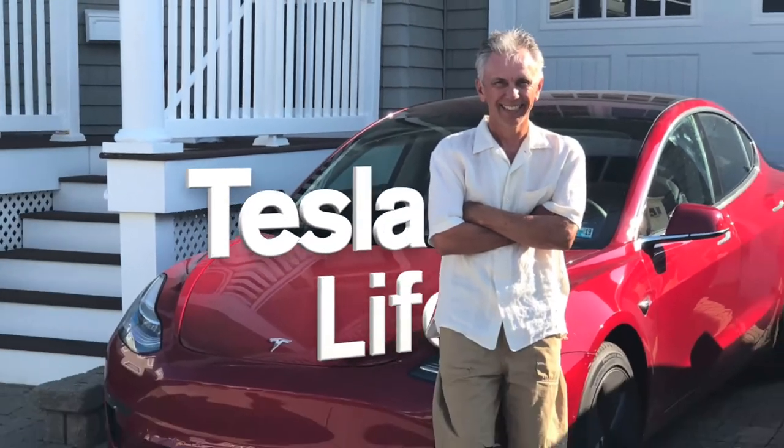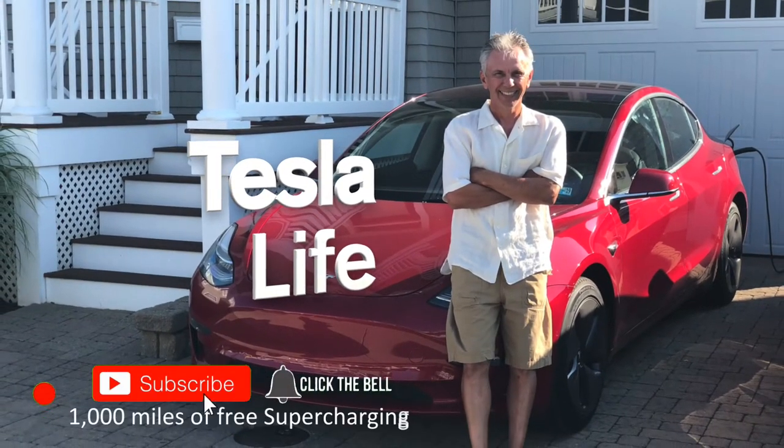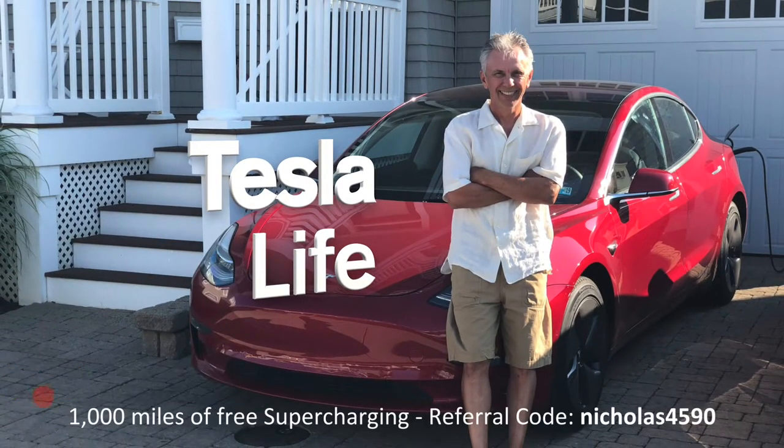Welcome to Tesla Life. If you like this video, please subscribe and share the video with your friends, and I would appreciate if you press that little like button.